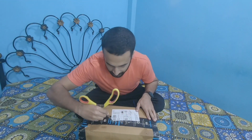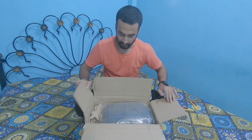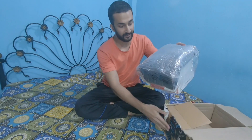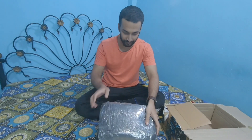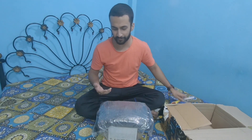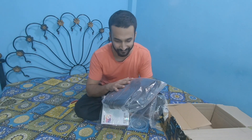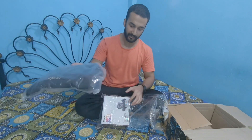Bismillahirrahmanirrahim! I was supposed to do the unboxing with my elder brother because he was as excited as me to see this camera. Good thing is — I have a bag here! In the contents listed for the camera I didn't see that there would be a bag. The packing is in pretty good condition. I am using a scissor blade to open it and yes, I am most happy to open this because I was not expecting this bag.